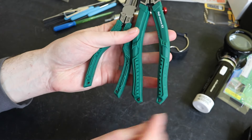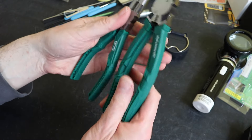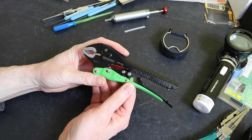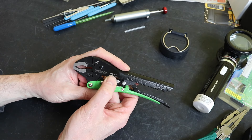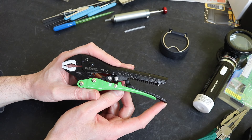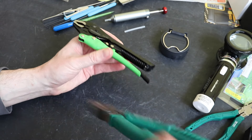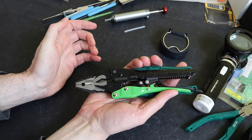Both of these have tether points so you can put a tool tether in there should you need to. The final set of pliers are these vice grip - well, grips as we used to call them in the UK - also from Engineer. These are the PZ-67, actually from Precise Hand Tools on eBay for £27. They are actually smaller than the combination pliers, losing about an inch, so around seven inch.